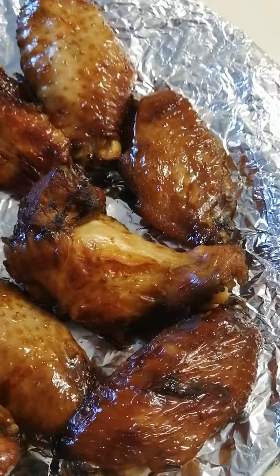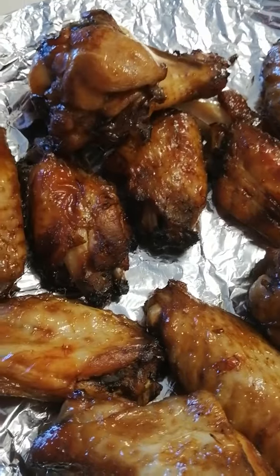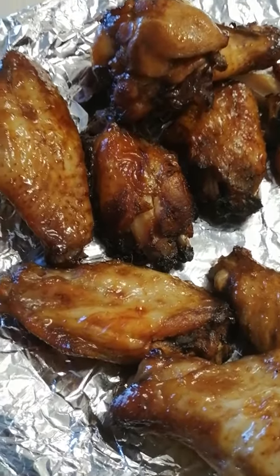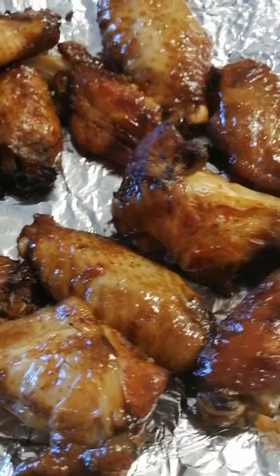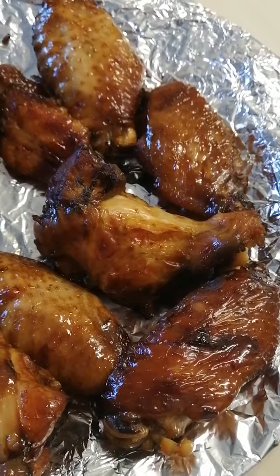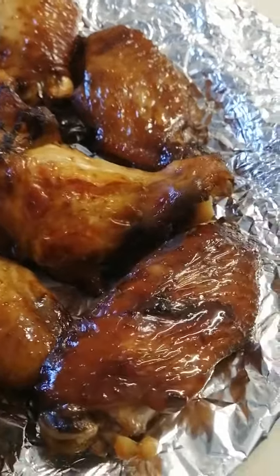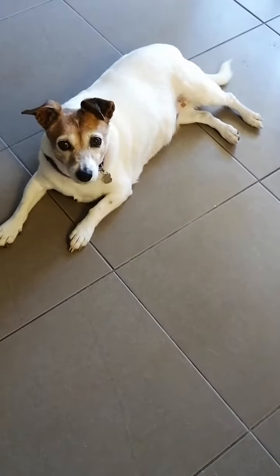Honey soy marinated chicken pieces — I washed most of the marinade off and cooked them in the oven. I took them out about 10 minutes ago and put them on foil on this plate so they can cool down. I don't eat meat but she does. Lola, were you waiting for it to cool down?